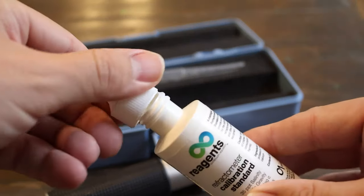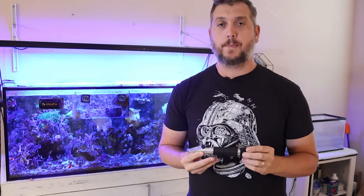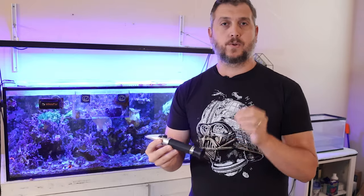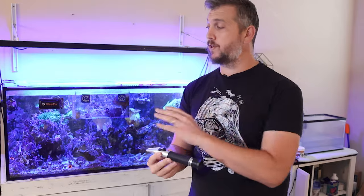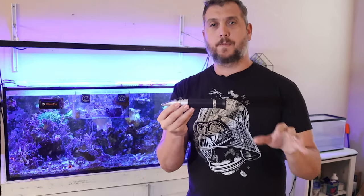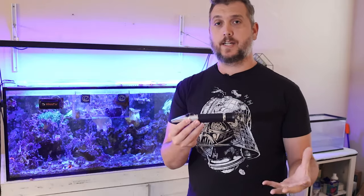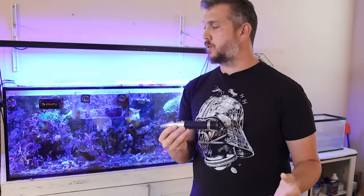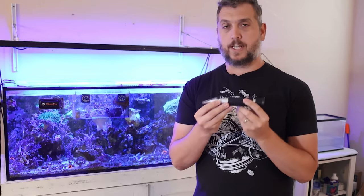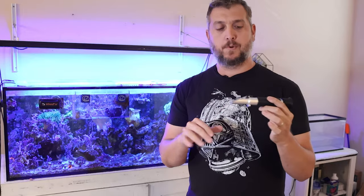Every time you mix up a new batch of saltwater, use this refractometer to confirm you're hitting 1.026 or 35 ppt if you're keeping a reef aquarium. Check the salinity every time you mix up a new batch so it's exactly the same when you do water changes or make corrections in your aquarium — keeping things stable for your reef inhabitants.